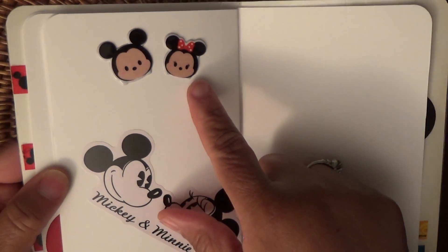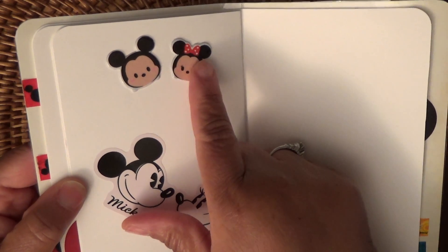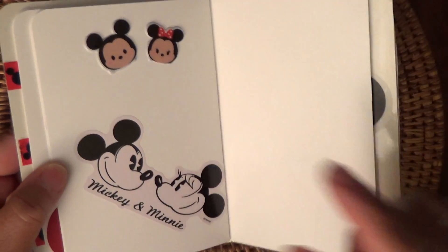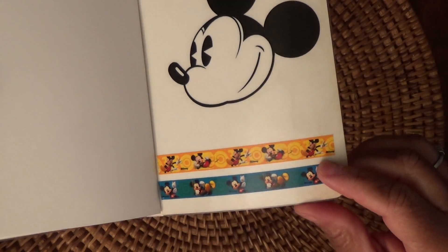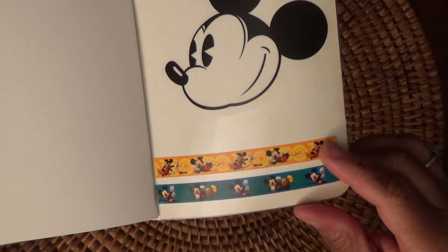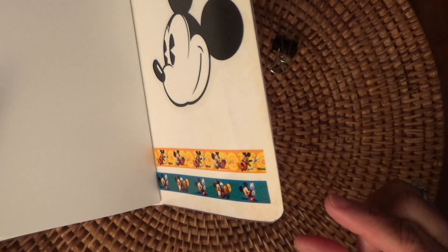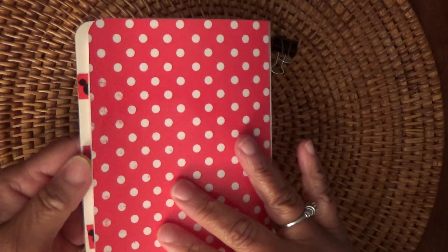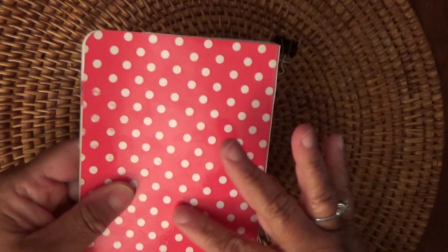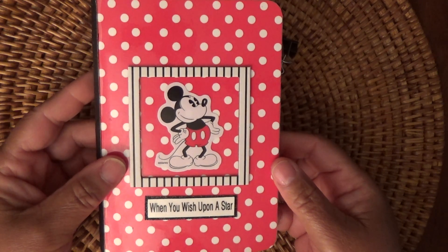I had these stickers that I got from Dollar Tree — the little baby Mickey and Minnie. Then I have a blank page to cover it. On this last page I have a big Mickey. And then I have this tape — it's not actually washi tape, it's kind of plastic tape, these little tape holders that I got. And in the back cover, I hope to find a cute sticker to put on the back. But this is my do-it-yourself sticker book.